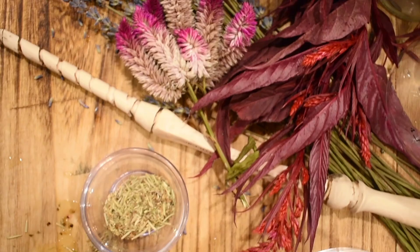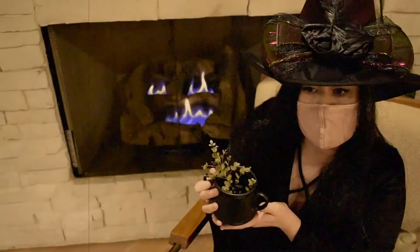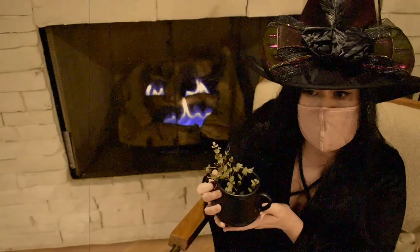As delicious as this herbaceous plague potion is, we do not recommend that you substitute this for anything that your medical service provider has recommended to you. But do enjoy in front of a nice warm fire, all alone, on All Hallows' Eve.